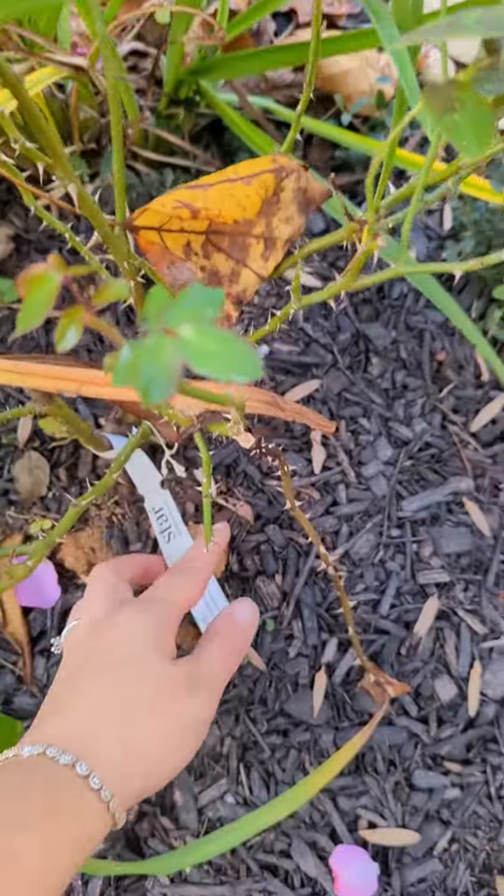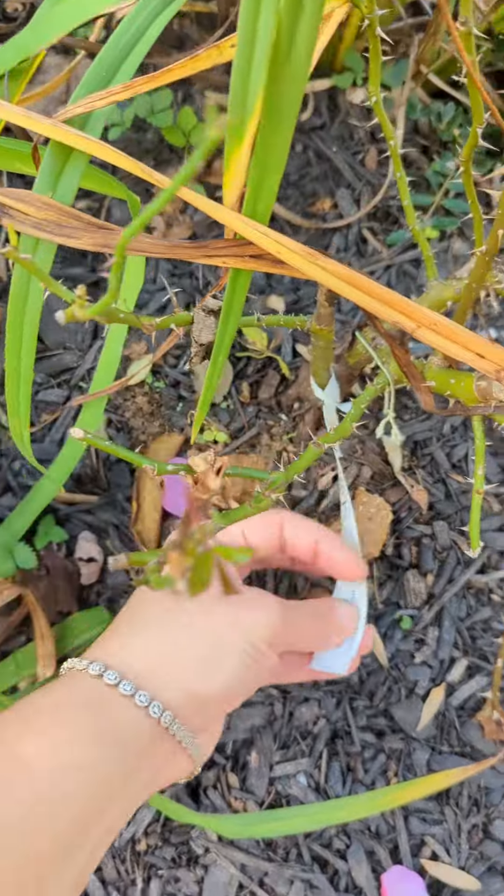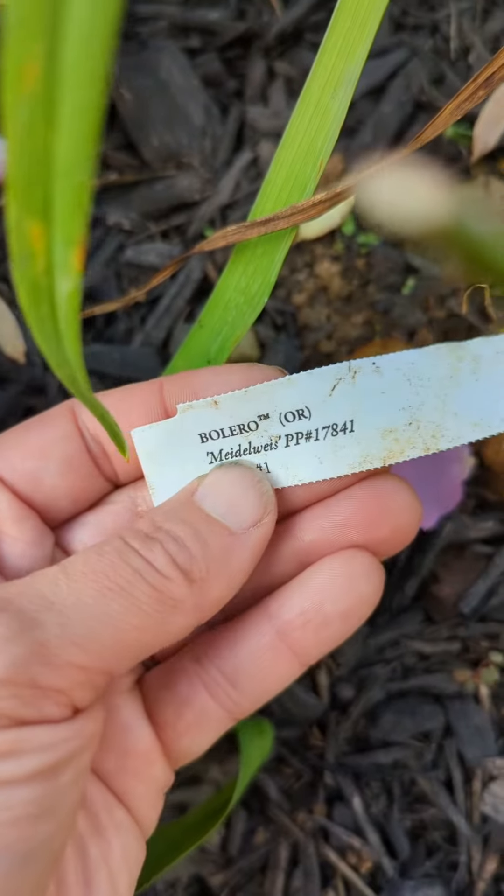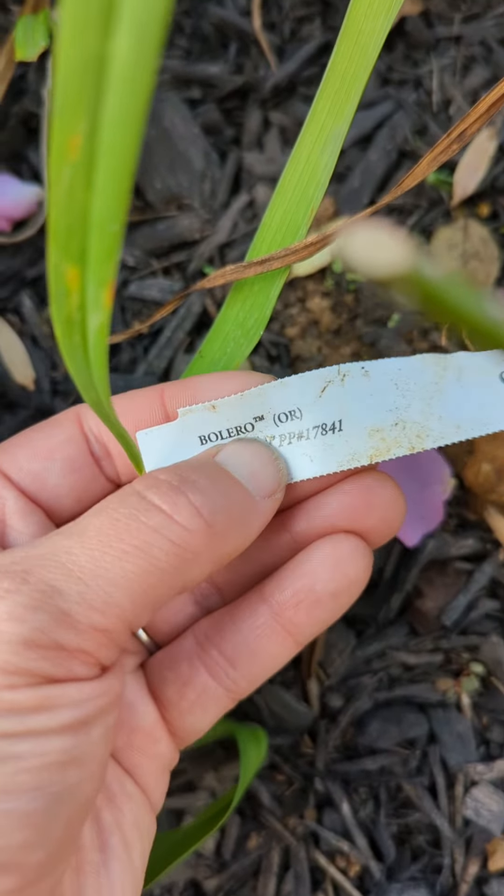Hi, welcome to my channel. Today I want to talk about this plant here. I'm not sure if I'm going to say the name right — Boliro.